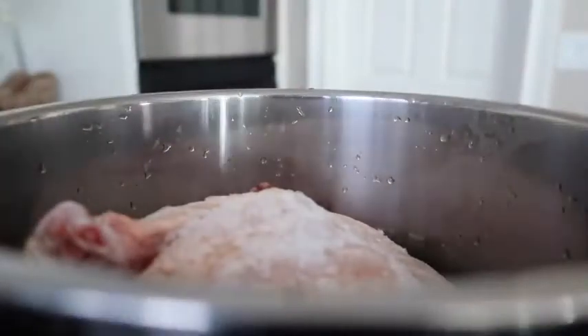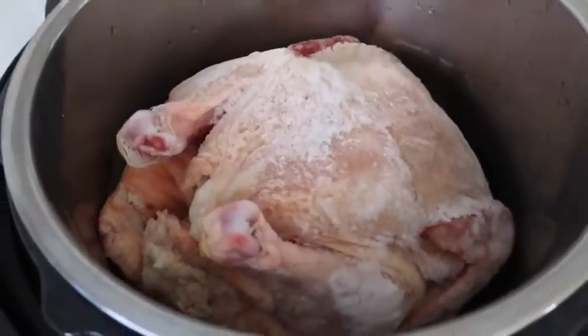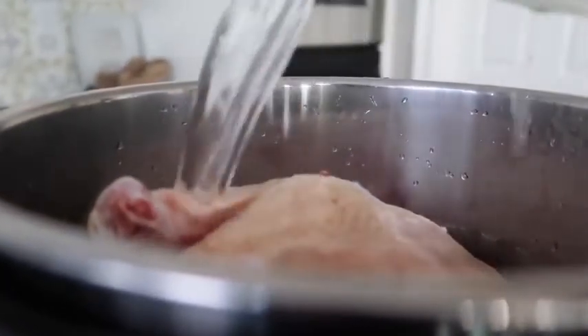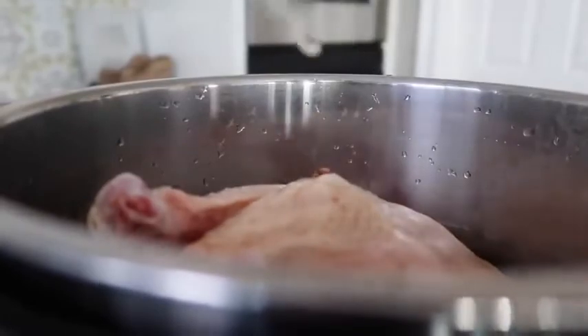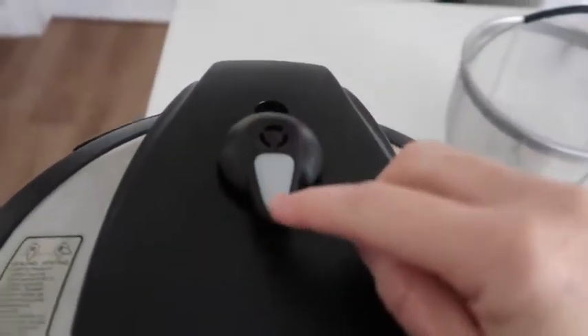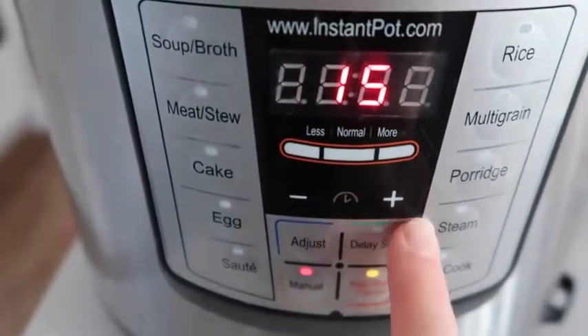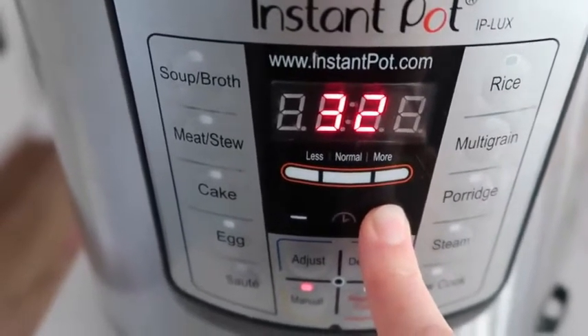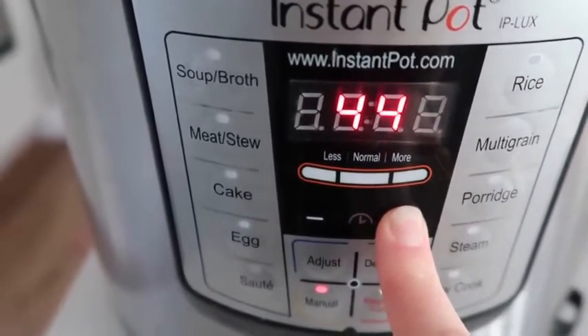First, put your chicken right inside the Instant Pot. My chicken is completely frozen, so the cook time will be a bit different compared to a thawed chicken — I'll show you both. Add one cup of water on top of the chicken. You can season it with whatever seasonings you want, but I'm just cooking it plain because I want the chicken meat. Make sure your knob is on sealing, then push manual or pressure cook and go up to 50 minutes since it's frozen.